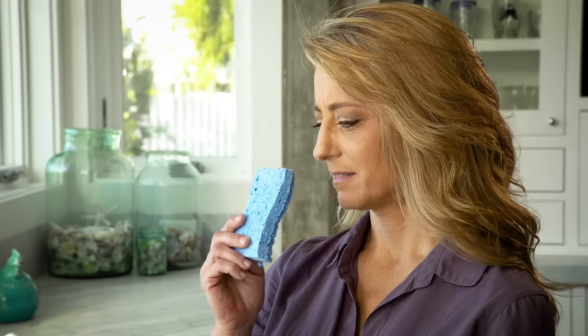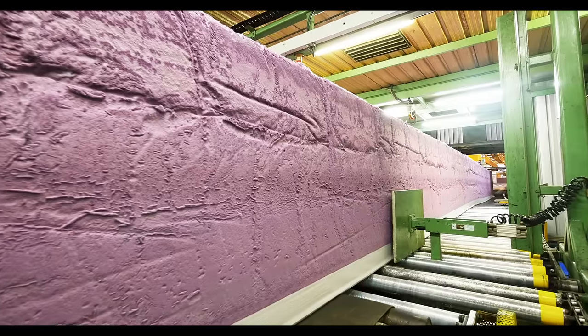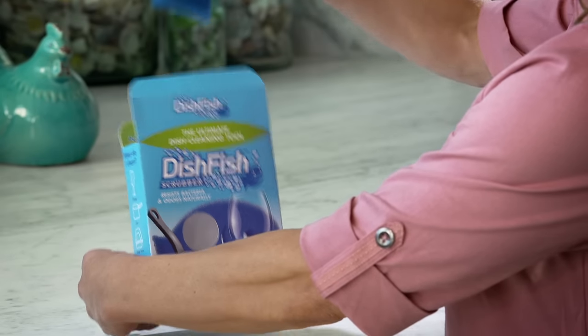Tired of stinky, bacteria-ridden kitchen sponges? From Foam Tech International, the leader in cleaning solutions, meet the new Dishfish.